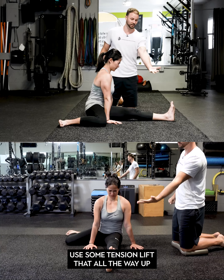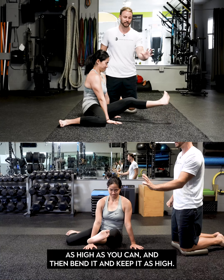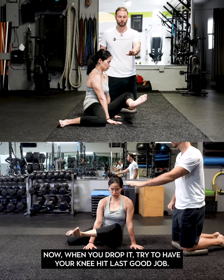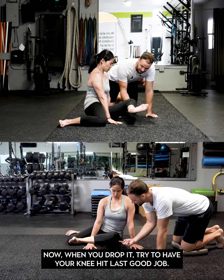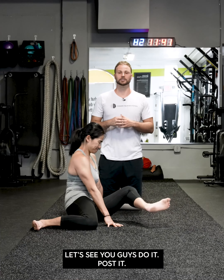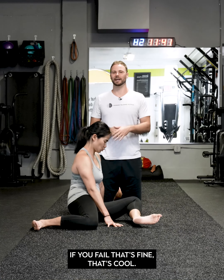Now slowly place it down. Good. Now push your hands to the ground, use some tension, lift that all the way up as high as you can, then bend it and keep trying to keep that foot high. When you drop it, try to have your knee hit last.